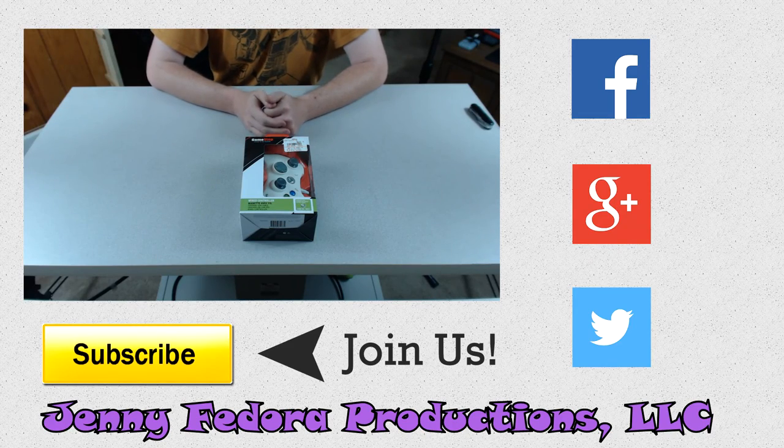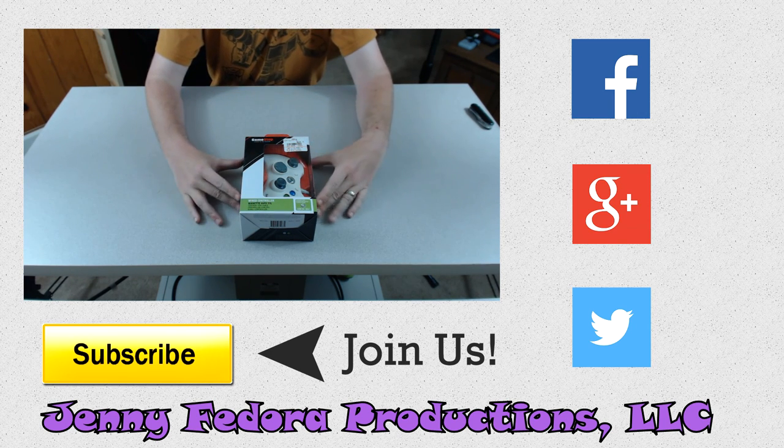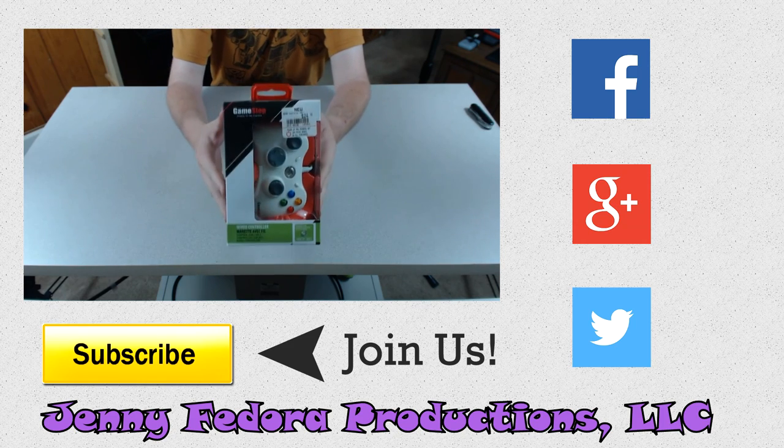Hello Internet. Here's another review for Jenny Fedora. Today we're going to talk about cheap gaming accessories, and for PC gaming, look what we have.